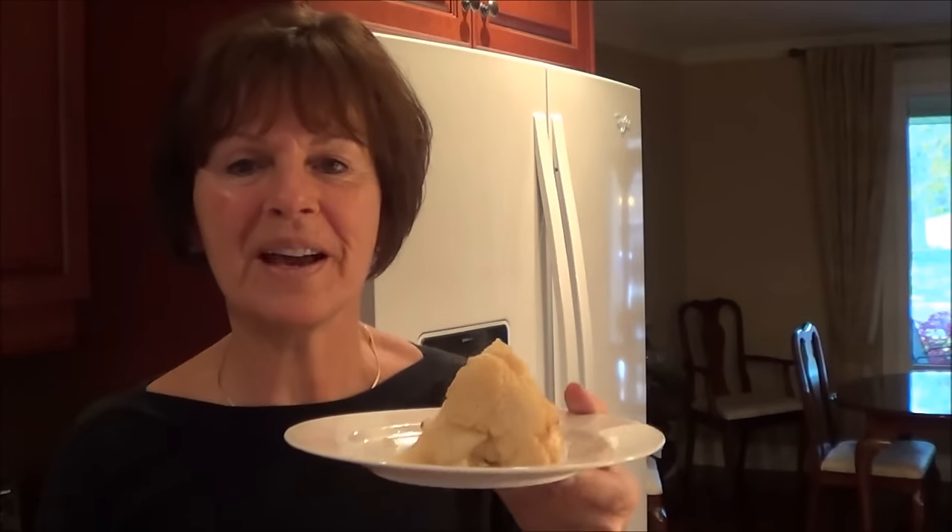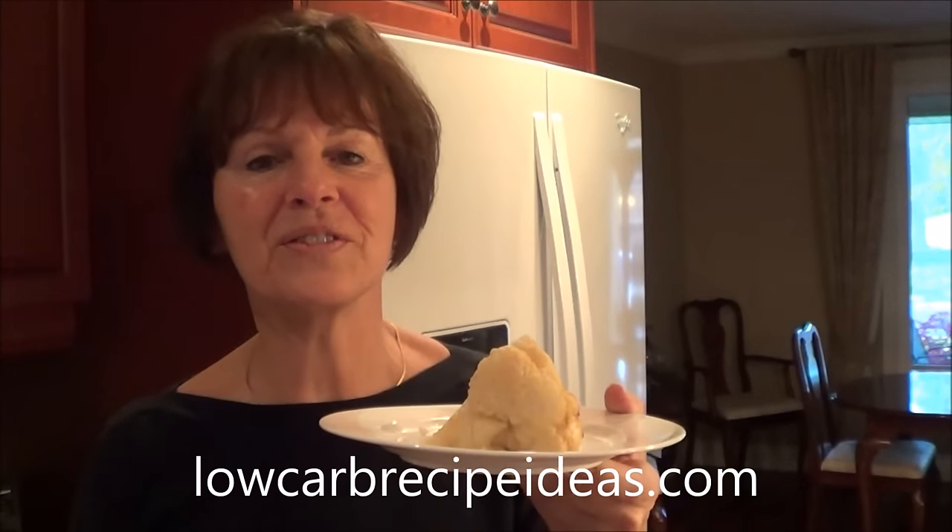So go to lowcarbrecipeideas.com, try this recipe and try some of the other ones. You take care and I'll see you in the next video. Bye now.